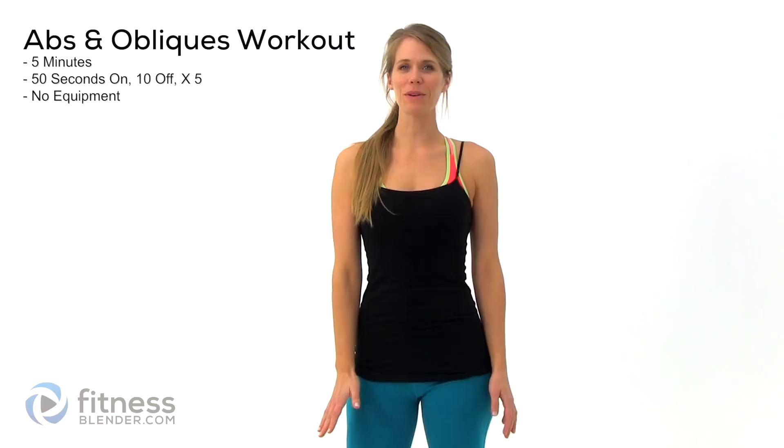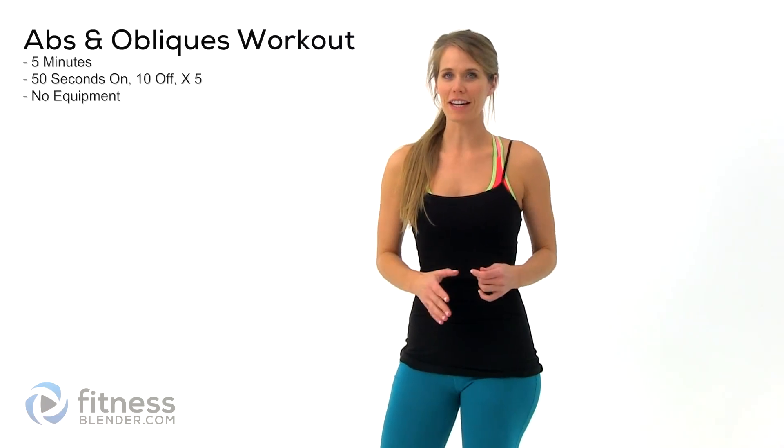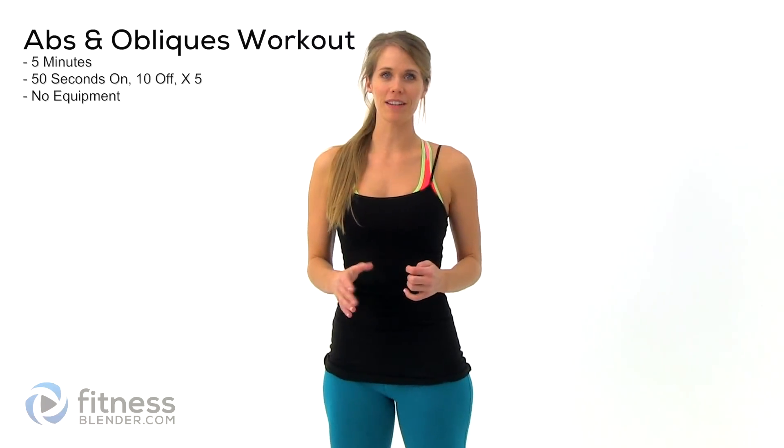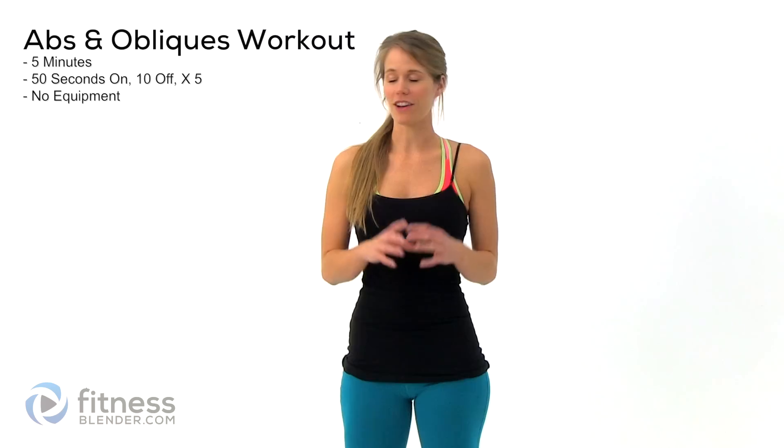Hey guys, it's Kelly from fitnesswinter.com and today I have a very quick abs and obliques workout for you. We're going to be doing intervals of 50 seconds with 10 seconds rest in between for a total of five minutes. That's it. No equipment — you're not going to need anything for this. So let's go ahead and get started.